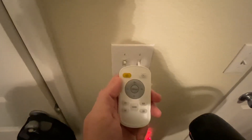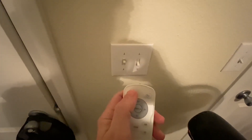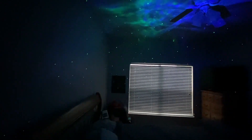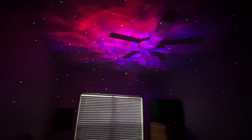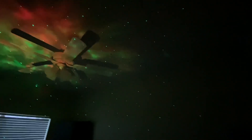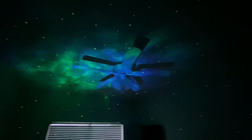I'm going to turn the light off and then hit the switch on the remote. It's still light outside so it's not completely dark in here, but as you can see it looks pretty cool — it takes up pretty much the whole room.